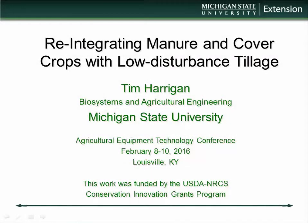Hello everyone, it's nice to have an opportunity to tell you about some of the work we've been doing. This presentation I call 'Reintegrating Manure and Cover Crops with Low Disturbance Tillage.' I say reintegrating because years ago, when we had mixed farms, these things generally were integrated — they were one part of a farming system. But as we've specialized and gotten away from mixed livestock-cropping systems, this approach to soil health and managing our soil resources has sort of dropped by the wayside.